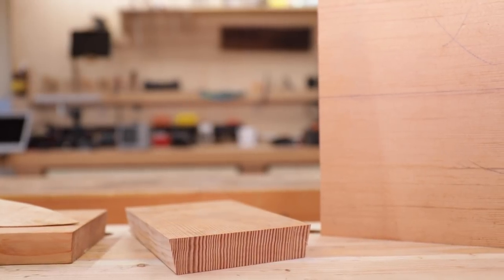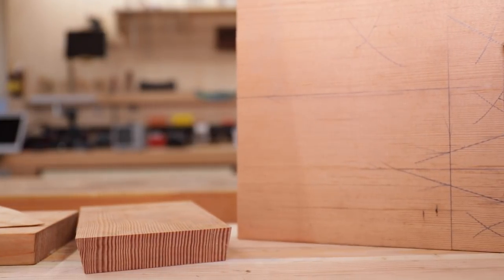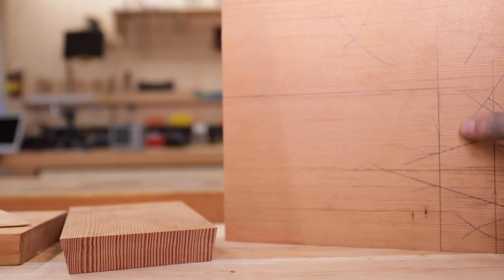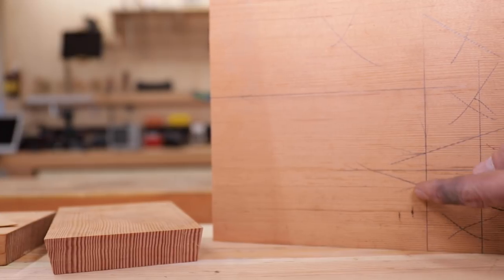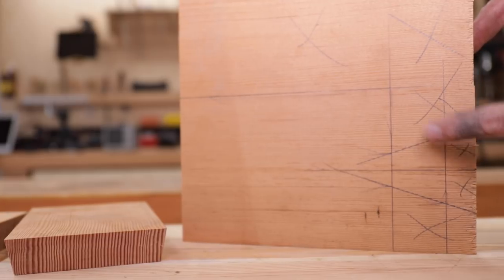The one I've never done before — the unique design — is a little bit bigger, seven by five, with a really elegant beautiful little handle right here. That's the one we're going to work on first.